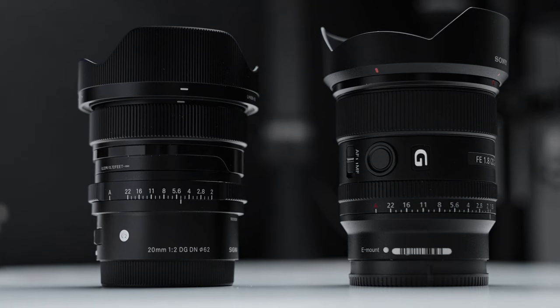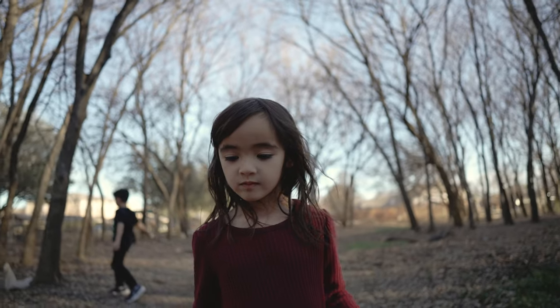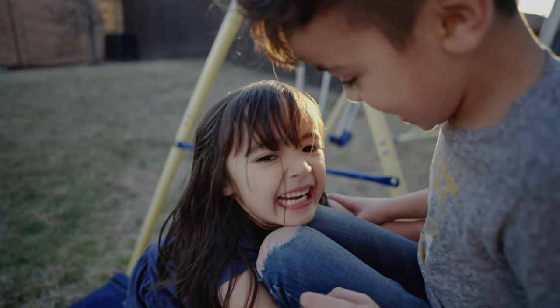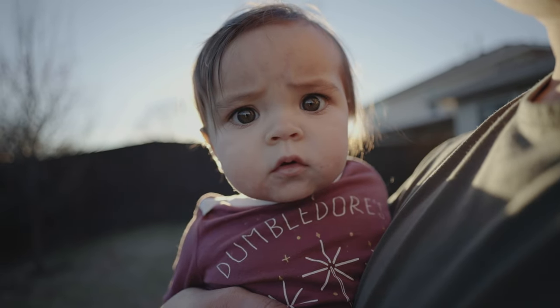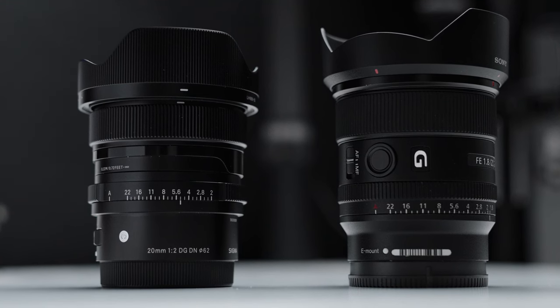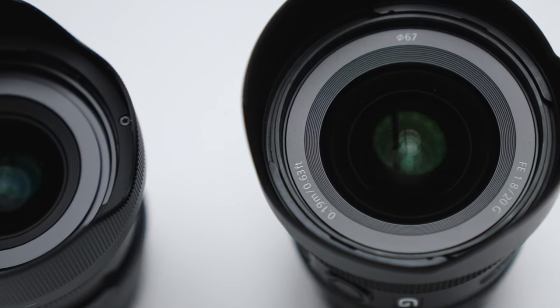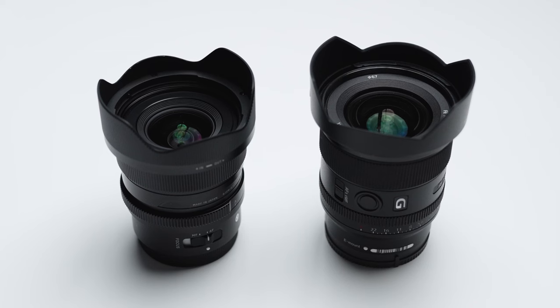With all that said, the winner has to be the Sony lens. Both lenses take sharp photos and great video, but the Sony takes sharper photos, performs better for video autofocus, and has far less distortion. The Sigma 20mm f/2 has severe distortion on full frame — something I didn't notice in my first impressions video because I was filming in 4K 60, which crops the sensor. Even though the Sigma is about $100 cheaper, spending that extra $100 for an extra function button, a de-click switch, and better distortion control is well worth it.